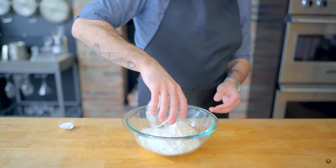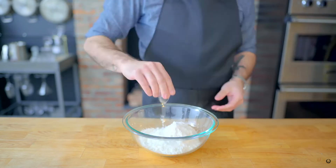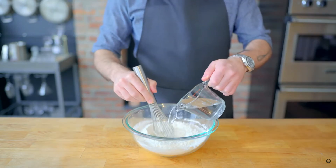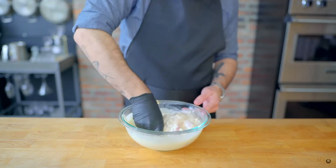In a large bowl, we're combining a cup and a half of all-purpose flour, half a cup of cornstarch, and one teaspoon of kosher salt. Whisk that until combined, then whisk in water until we are met with a tempura batter. Massage the chicken to make sure it is evenly coated.